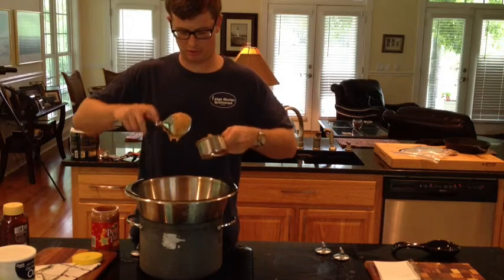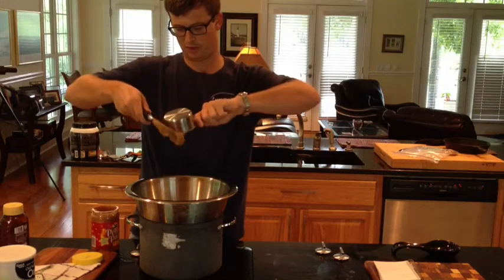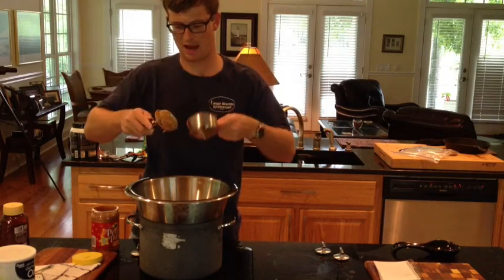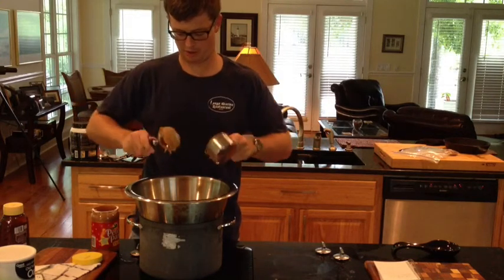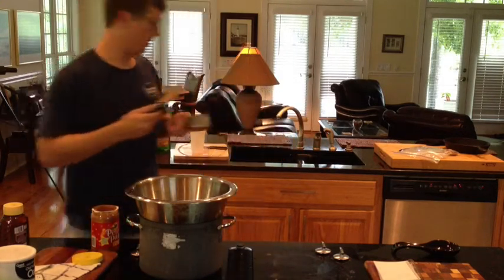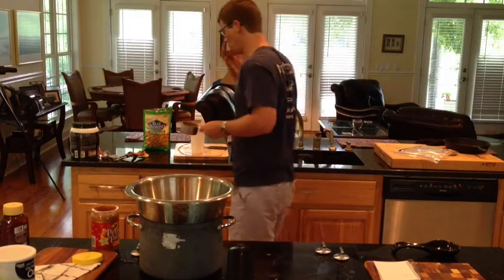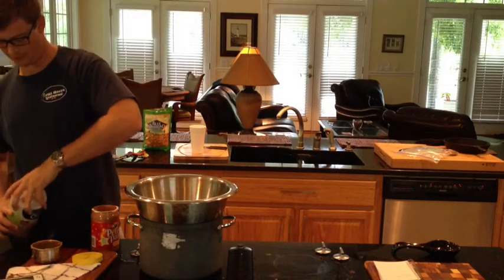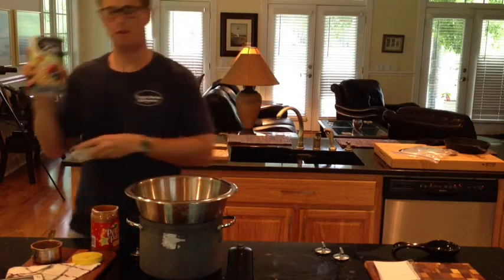I've never seen anyone use this double boiler method before, so I don't know if this is going to work. In my mind, it's going to work marvelously. A cup of these — these are oats, Great Value oats.